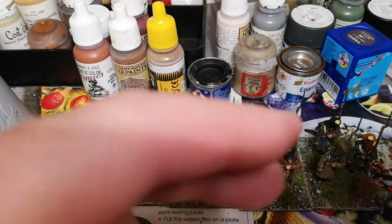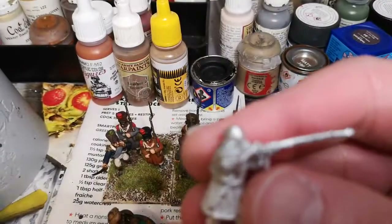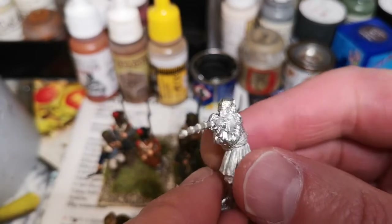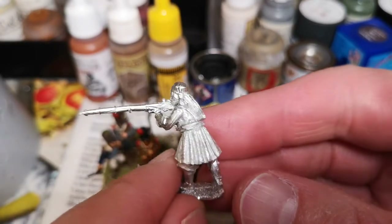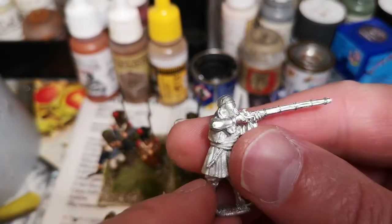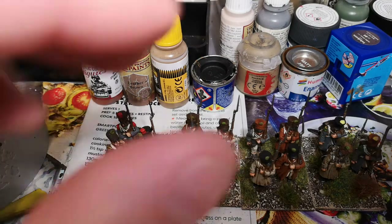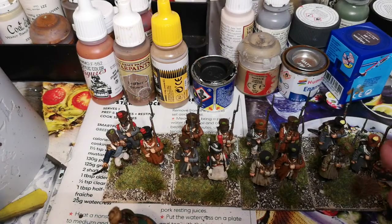At the minute I'm also cleaning off some Bashi Bazouks — for the Sudan as well, I think. I'll maybe paint them next. But I've already got some Napoleonics ready to go as well.